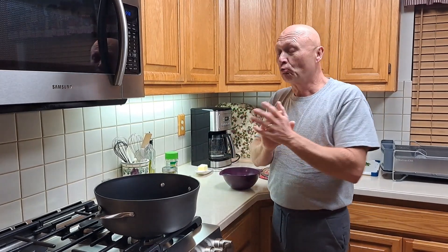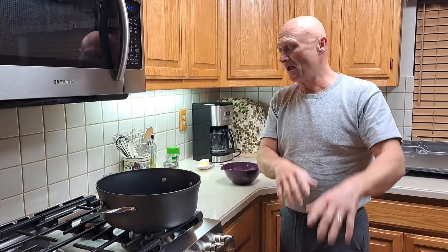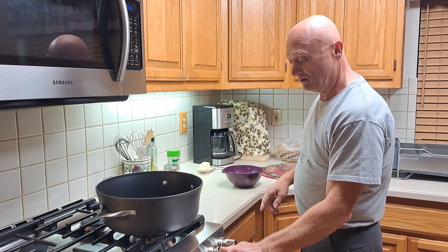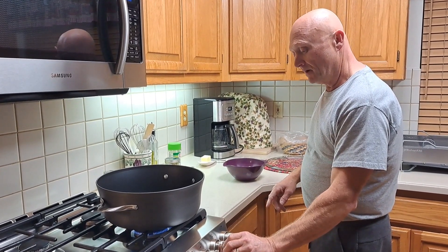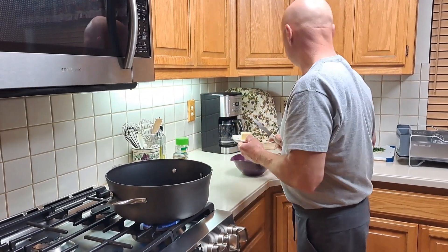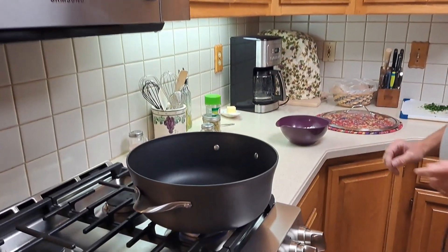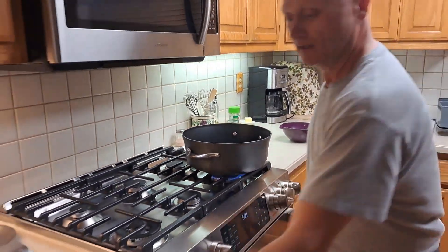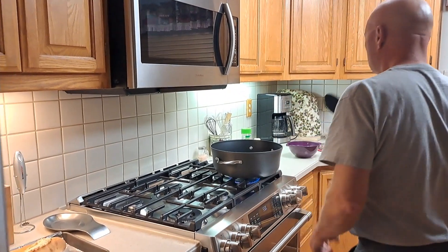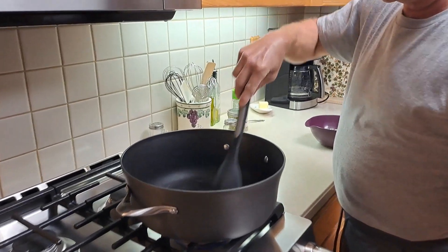We're going to make the pesto cream sauce — really, really simple cream sauce. I've done this on a video about the baked salmon and that is phenomenal. So first thing I want to do, get some heat going here, medium high. And I'm going to put in about a tablespoon of butter. We're going to let that render down a little bit here. I need a spoon — thank you, my lovely wife again, behind the camera.